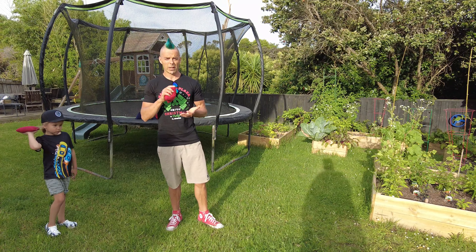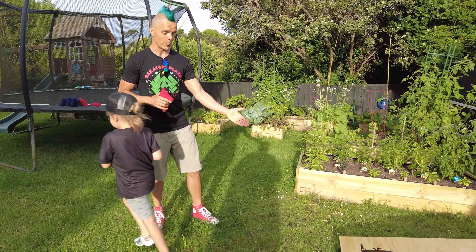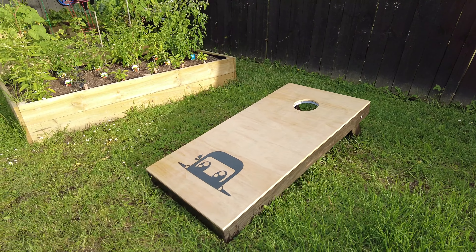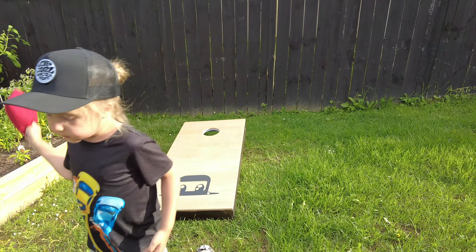Hey guys, so recently we've given ourselves a project at the last minute before Christmas to make some cornhole boards. There is an example of one here — this is the one that we made for ourselves. Charlie and I have spent a week making one for us, one for Charlie's family, and one for my family.